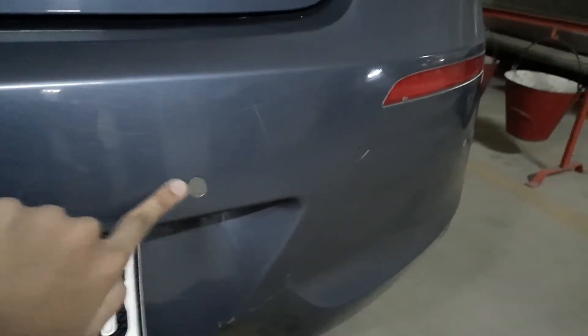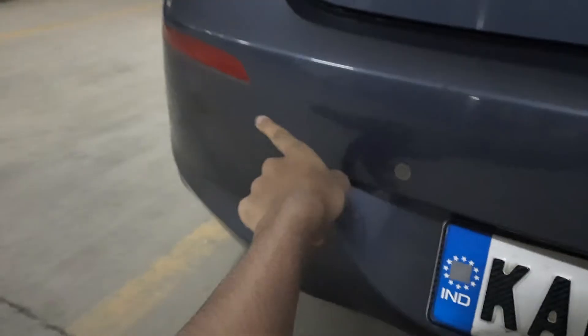We also have parking sensors on the back and rear reflectors on the bumper. Now let's go inside the car and I'll show you the engine afterwards.